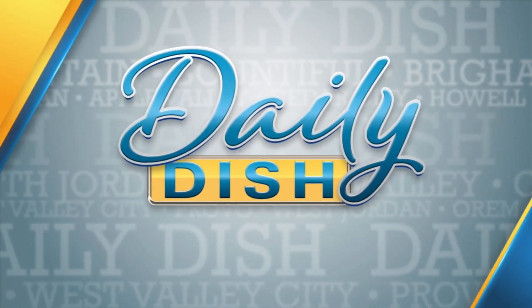You're watching Daily Dish. If you are looking for a delicious dip to share with friends and family this holiday season, you may want to try this cheesy beefy salsa dip. That sounds so good — I love a dip. Sending it over to Jennifer Burns now and Jacob Schmidt with Utah Beef Council for this sponsored segment.